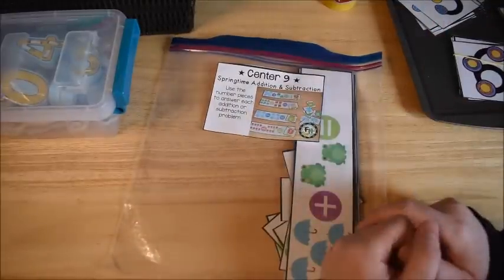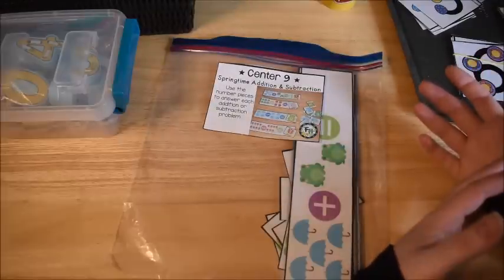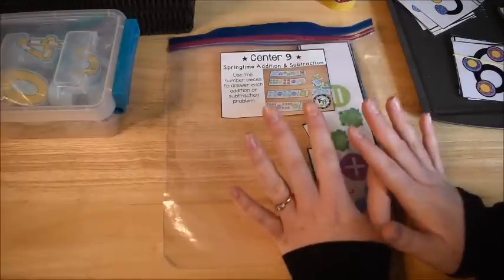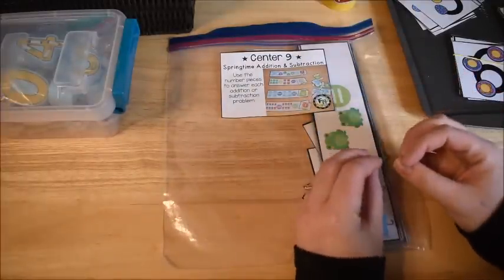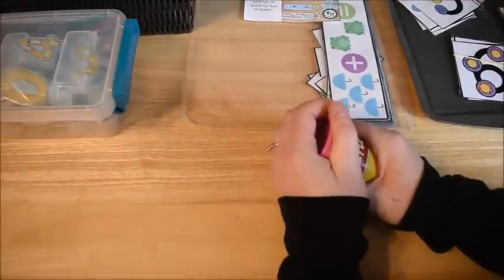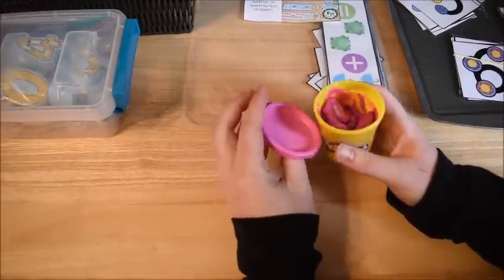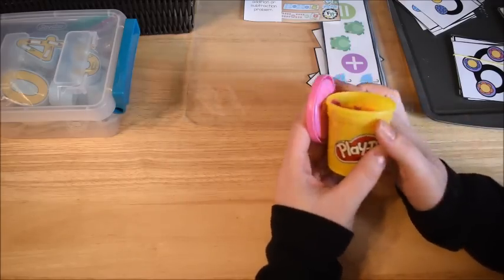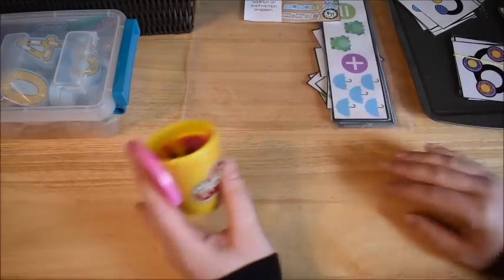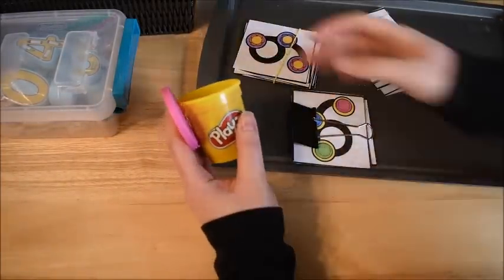Hi friends, it's Amanda here from Fun Hands-On Learning. Today I'd like to share with you some activities you can do for addition and subtraction. Some of these activities are centered around springtime because it is April here. If you're watching this video in years to come, it may not be April, but these activities could be used all year round — I've just made them into a springtime theme.